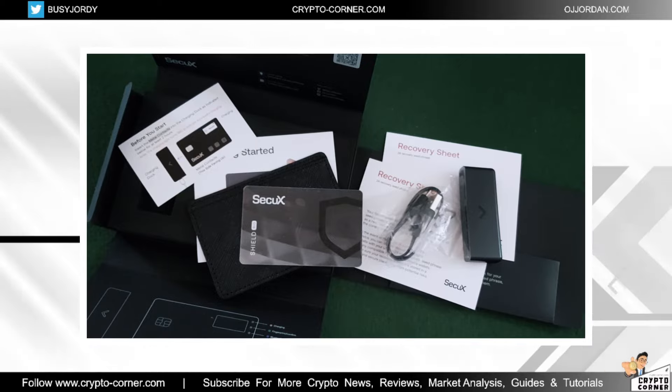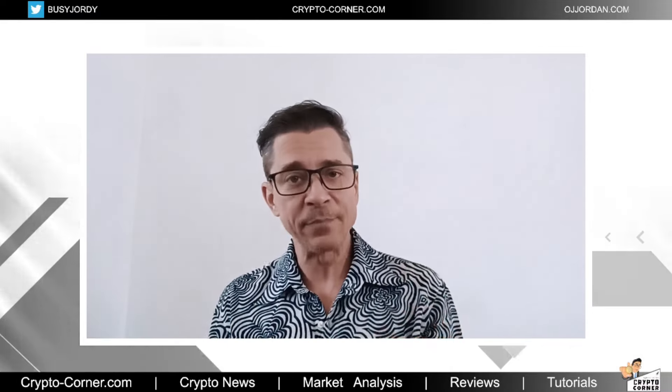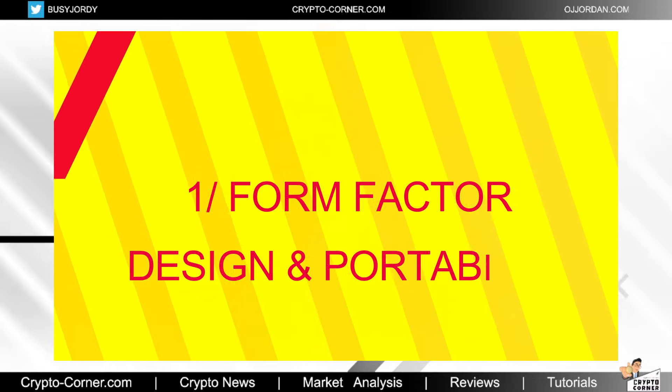Now let's start the review. The three general categories I use when evaluating a hardware wallet: first, form factor — the security, overall design, and user experience; second, coin support — what coins and networks are supported, and any unique tokens or third-party wallet integrations; and third, price — is it good value for money. I'll mark these with timestamps so you can navigate easily.